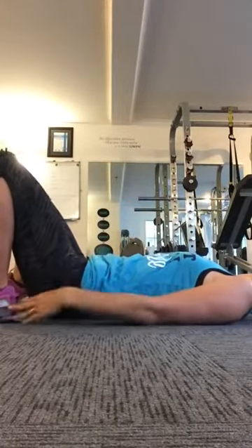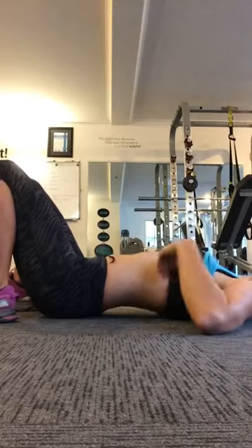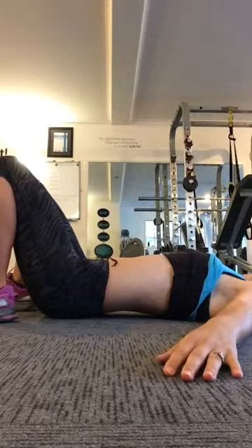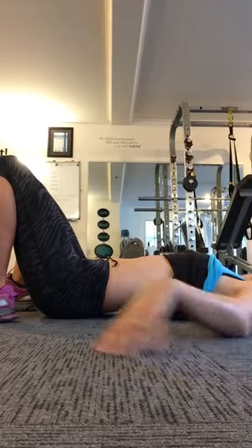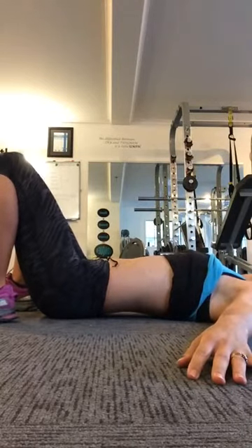So basically you're going to lie on your back and tuck your heels right into your bum. I'll pull my singlet up so you can have a better view of what's going on. So here I am lying, I've just got a neutral spine and I'm completely relaxed with a little bit of light showing under my back. That's me with a neutral spine.